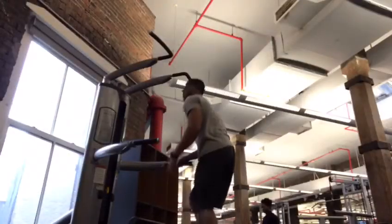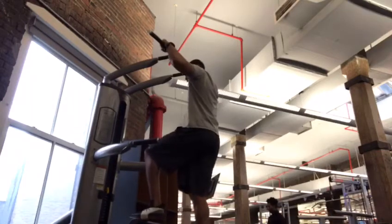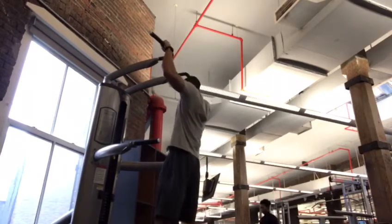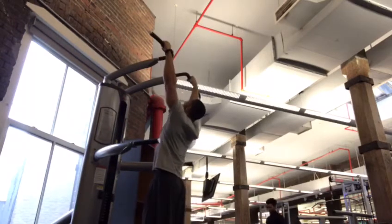Now, if you cannot do a pull-up, here is a great assist machine to help you. Step onto the platform, firm grip of the bar, look up, relax the shoulders, and pull, exhaling on the way up. It's important to get comfortable before moving to the next progression.